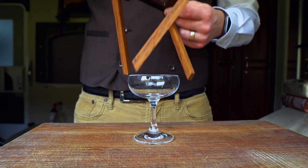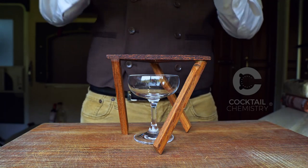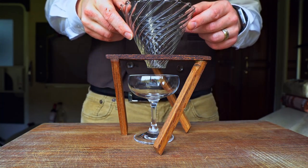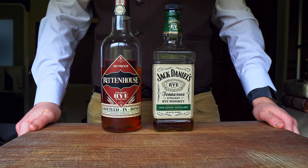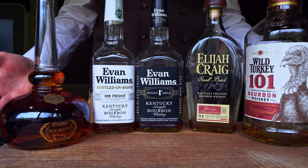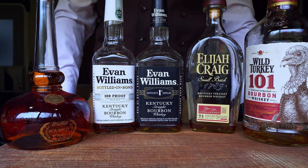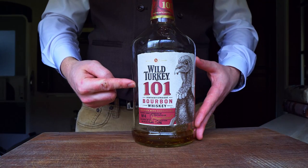I would be remiss if I didn't first admit that I learned this technique from Nick over at Cocktail Chemistry. I liked the idea of pouring cocktails through coffee so much that I made this wooden frame just for that purpose. Now, rye always seems to me to be the best choice for a Manhattan, even though in general I drink a lot more bourbon than rye. But in building this recipe, I found Wild Turkey 101 to be the perfect whiskey for blending coffee flavor into the Manhattan.